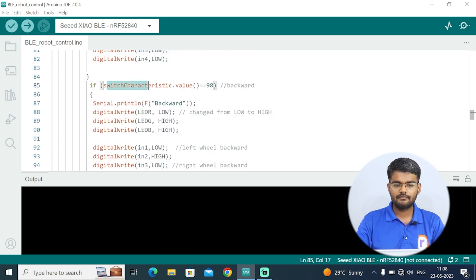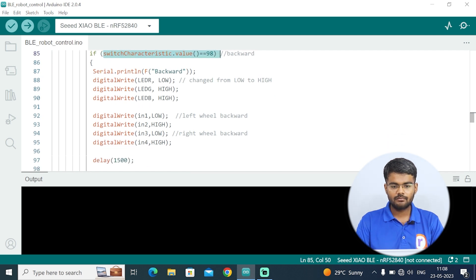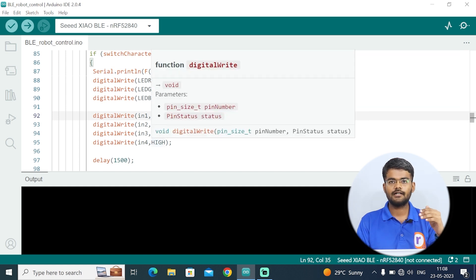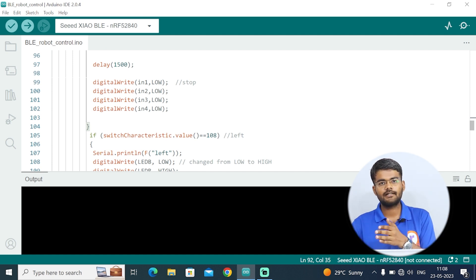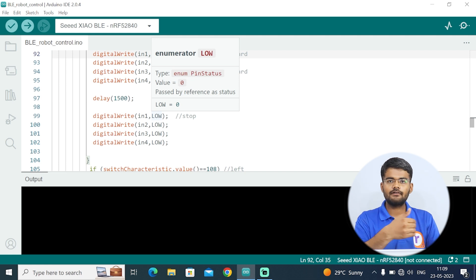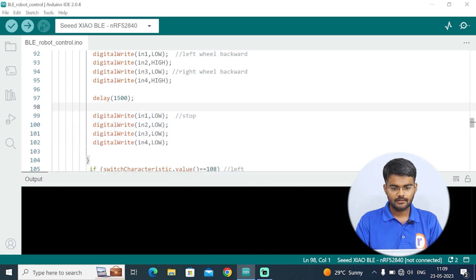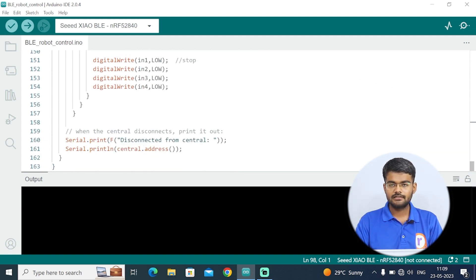Similarly for backward: when I send 'B' from the app, 98 is printed on the serial monitor. So when switchCharacteristics.value equals 98, the robot moves backward — IN1 low, IN2 high, IN3 low, IN4 high. After a delay it stops, so the robot won't crash by going backward infinitely. If you want continuous movement, you can comment out the stop block. In the same way, left and right commands are also implemented.